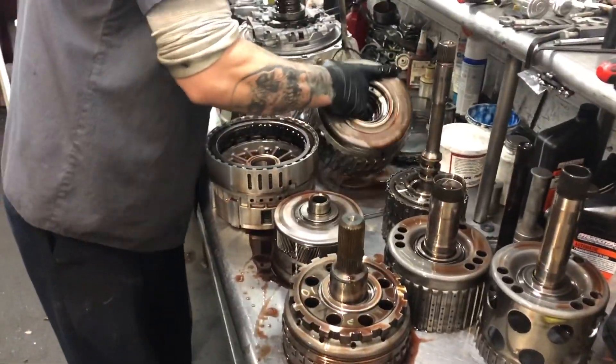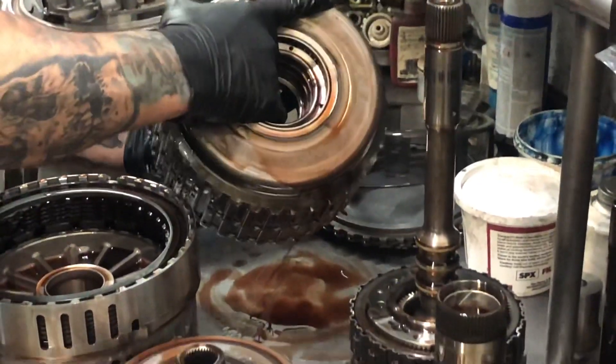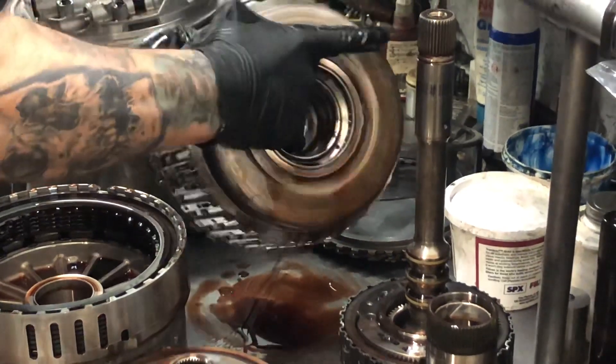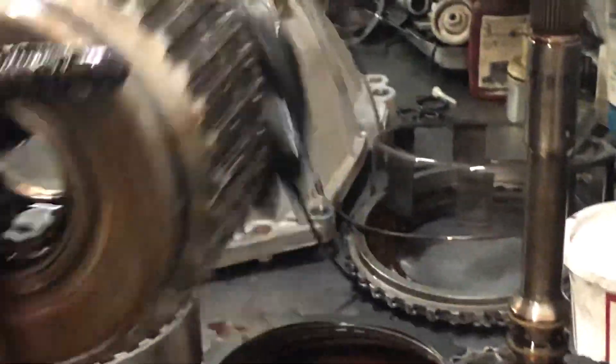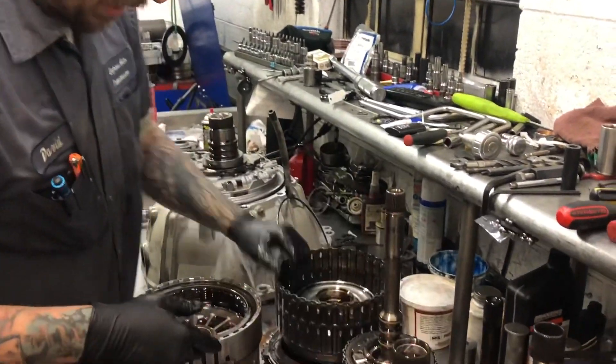This drum is a real high failure rate — just a real bad problem in these units. Anytime we build one, we'll put a new AC Delco drum in them to keep them from cracking again.